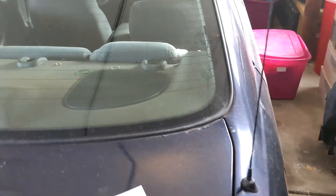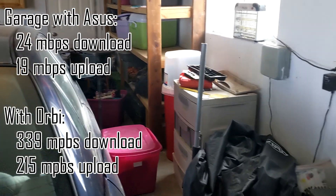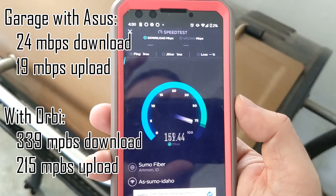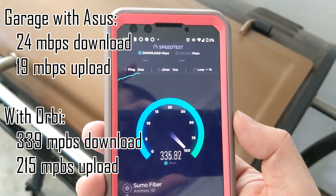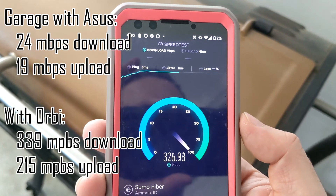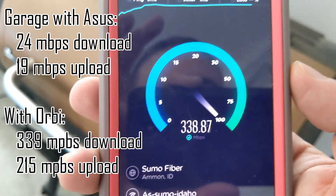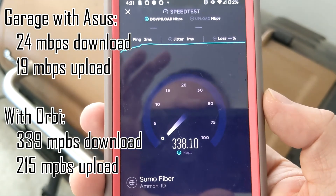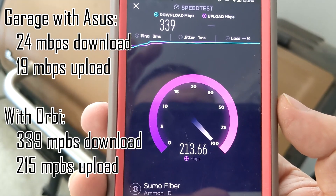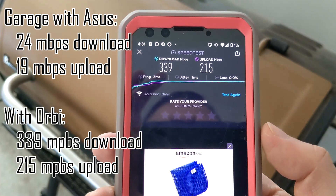Okay, there's the laundry room — we're in the garage right now. Before we had 24 down and 19 up. This was going to be testing the range of the Orbi. We went from 24 to 324 down. That's definitely pretty cool. Our connection's pretty good out here now — 24 down and 19 up before. That's a good improvement.